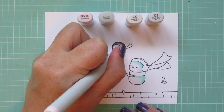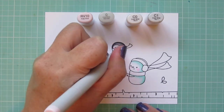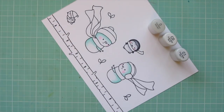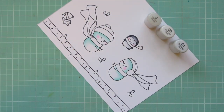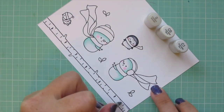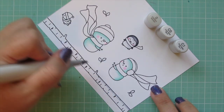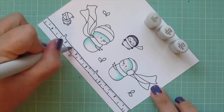I'm going to turn my paper so that I can color in that beautiful birch tree. I'm just going to stick with the C1 and C0 and add a little shading on each side of the tree and then also accentuate all of the little lines that are drawn on there.